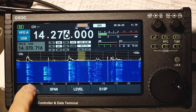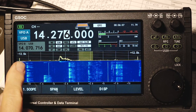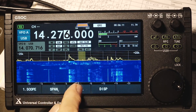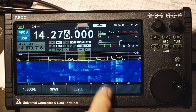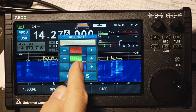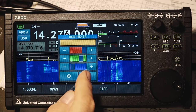Along the bottom of the main screen you'll see two selections: scope and radio. In the scope selections, you have a span control to change the span of the spectral display, a level control to adjust the sensitivity of the trace on top, and a display control where you can slide sliders and change the color of the spectral display. You can do it with your finger, or just press a plus and minus button.